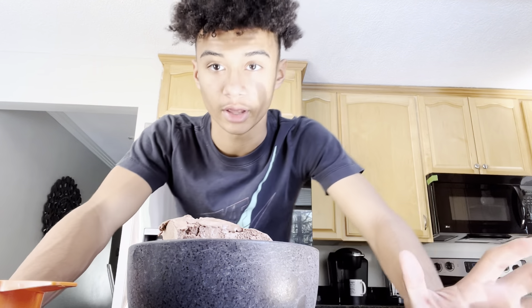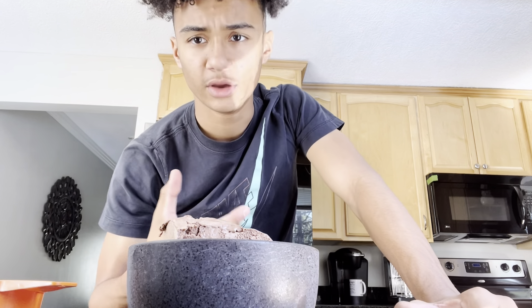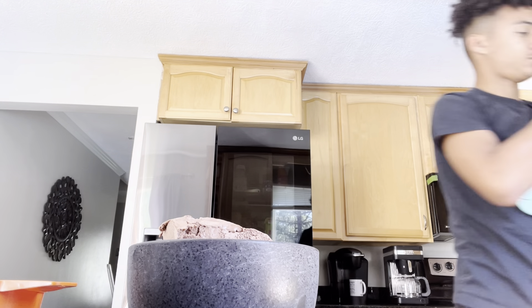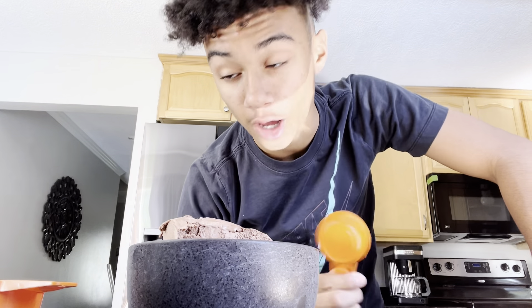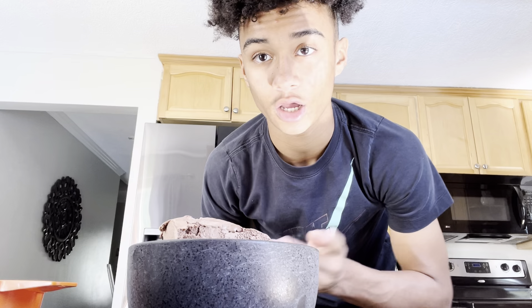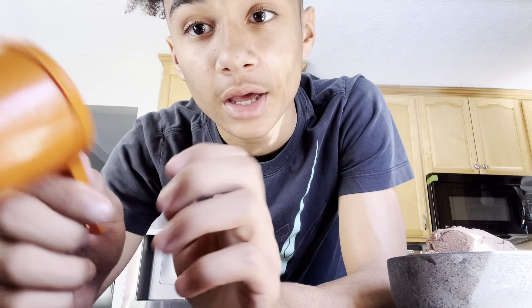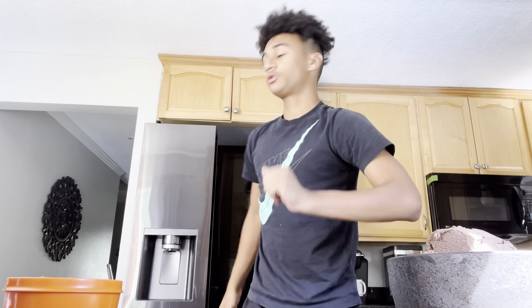If you want a big, huge, giant, daddy-size bowl, you might want a full cup. If you're just doing a little bit for a baby, you're going to want about a fourth cup. And if you're doing a medium size - like if it's a hot day and you want to come in - you're going to want a two-thirds cup of milk. So that's what we're going to do right now.